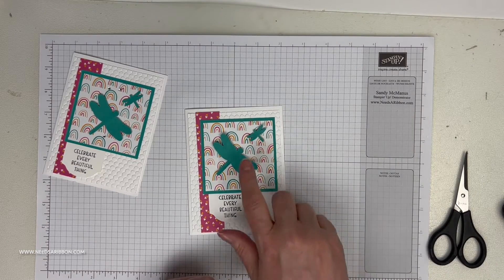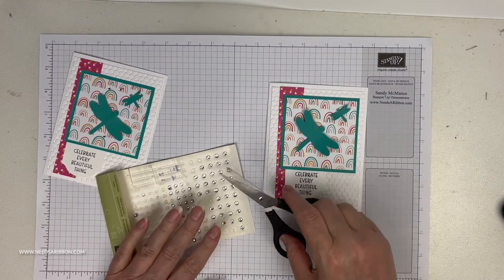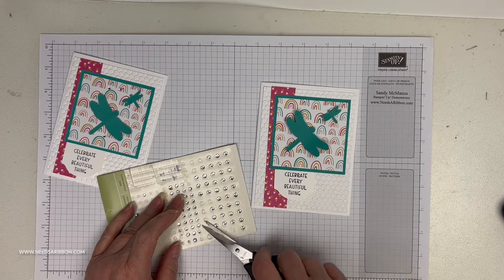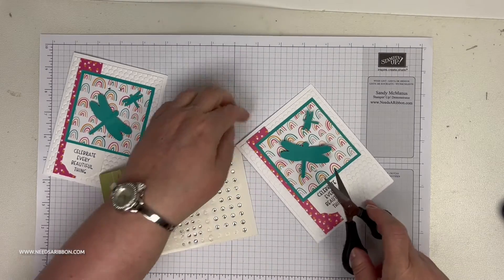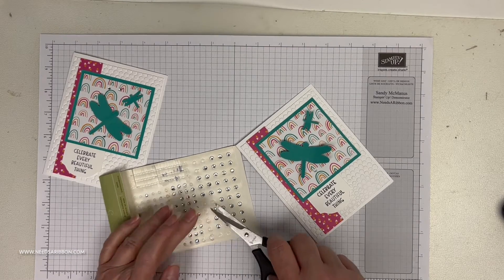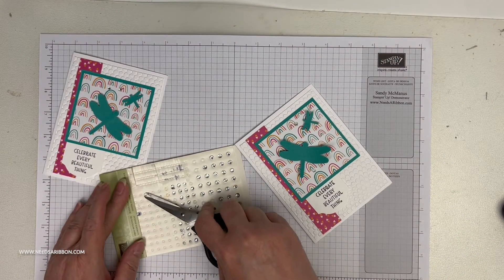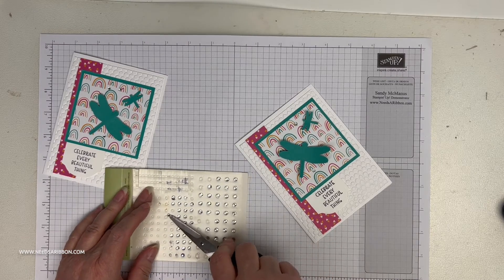One last thing — I added a little rhinestone on the dragonflies because they really pop off the busier background. I should be using my Take a Pick tool but old-school Sandy has been doing this a long time. I can see my rhinestones are a little old — the glue was kind of trying to stay, and one doesn't even have glue. We'll just do them all the same size — that's fine.